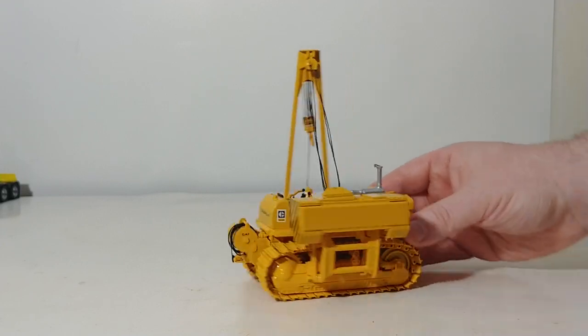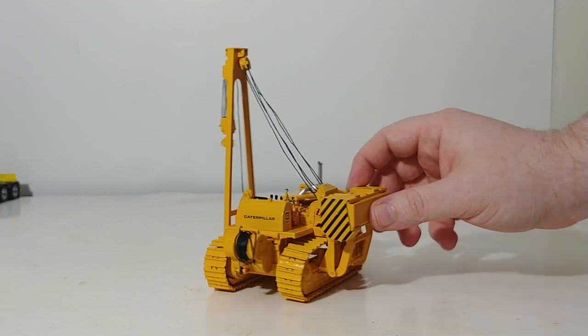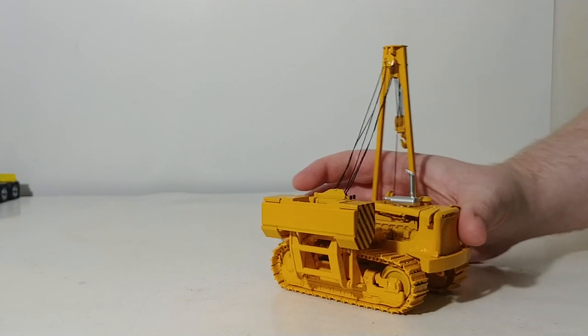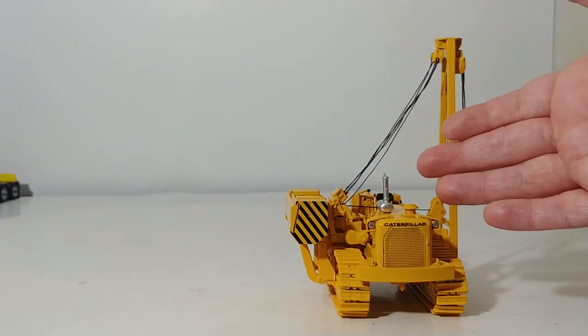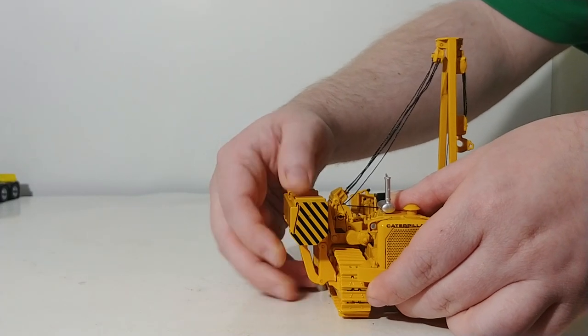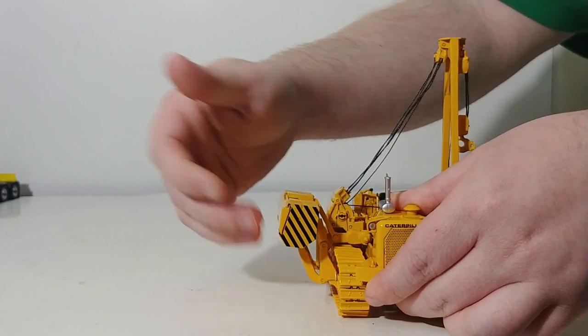Very simple — takes only a couple seconds and you can see how well they line up. The counterweight can be retracted for a transport or parked position, and then also extended out for when the side boom is working — for lifting up a pipe, for example.